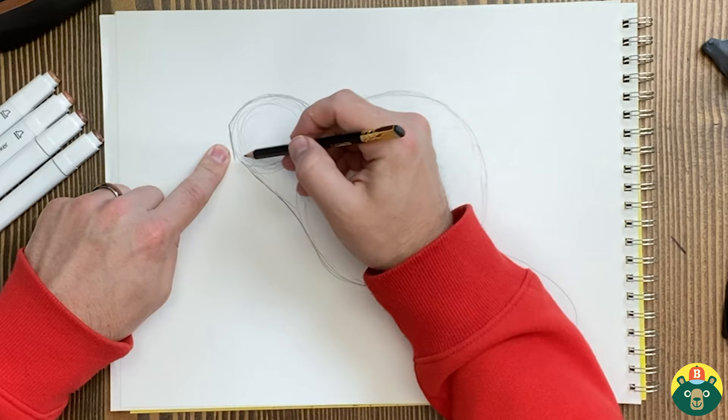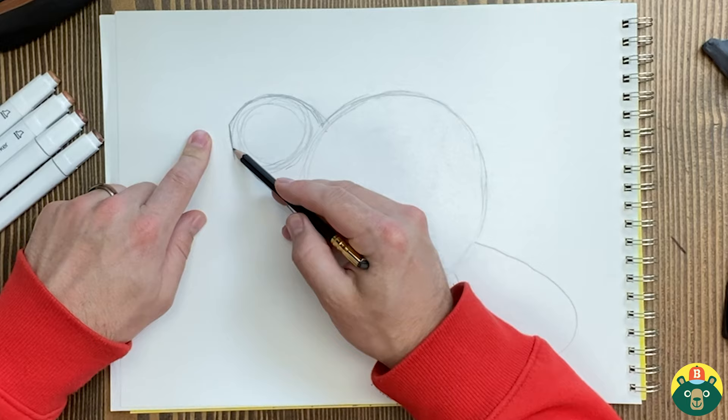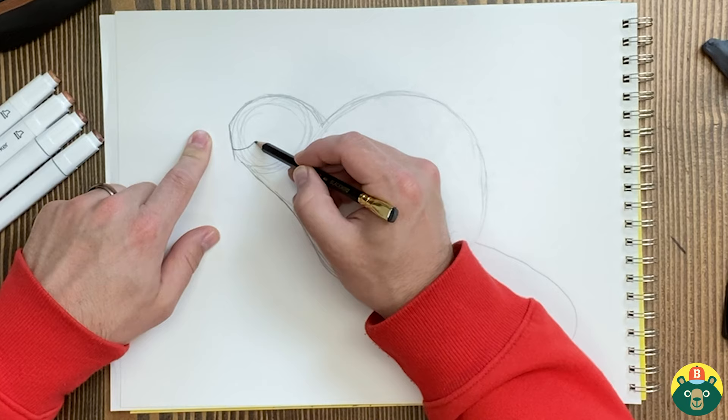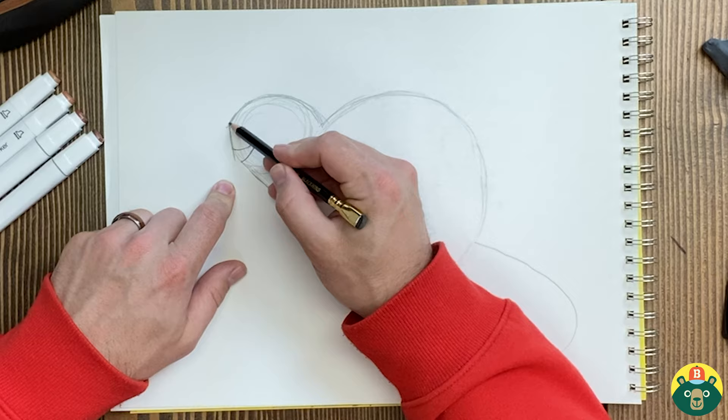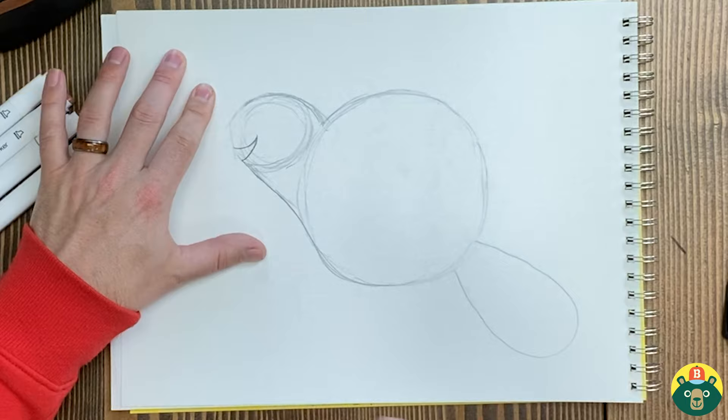Then we're going to go maybe right about here, bring it back and make the mouth like this. I'm going to take this little part right down here and bring it up to make the mouth. What I'll probably do is move this out because I want the front of the mouth to stick out a little bit further — the top of the mouth, I should say. So I'm going to bring that out just a little bit further, or you can bring the bottom lip in a little bit.